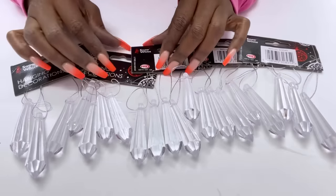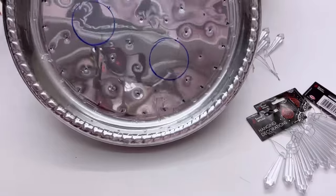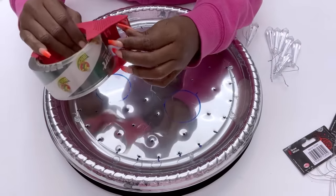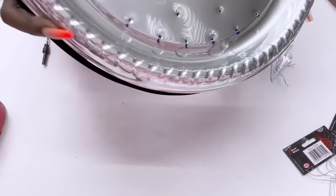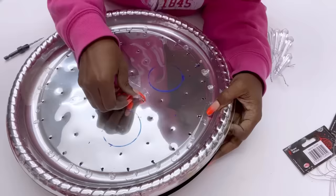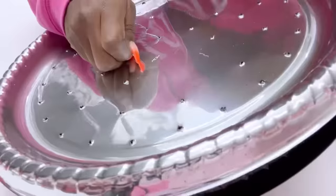I will carefully remove the ornaments from the packs and then pass them through the holes and hold them down with tape. The tape of course is not going to hold the crystals in place for too long, but this is just so I can have them where I want them first, before I then go ahead and use a strong adhesive on the holes to make sure that the crystals stay tightly in place.